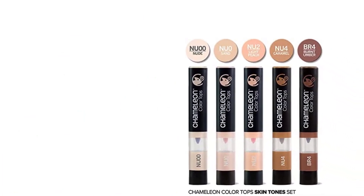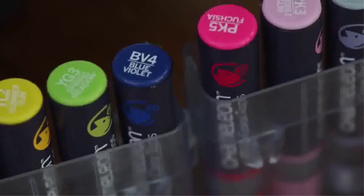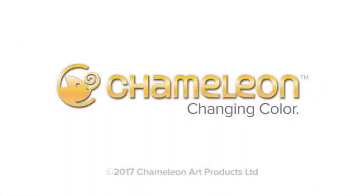As mentioned, these are just the color tops — you will need to get the markers separately. There have been many people who felt misled into buying the wrong product, which would not have happened if they had taken the time to read the label.